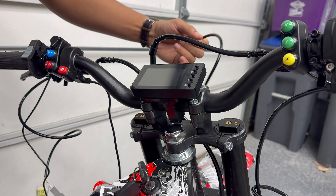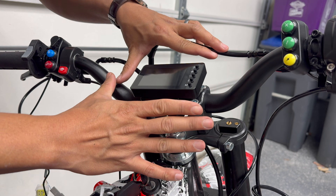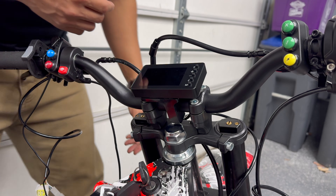I'm glad I went with the 3-inch display — I think it looks very at home on this bike. I initially ordered it with a 5-inch but I'm glad I switched. On a smaller bike like this, I can't even imagine what the 7-inch would look like.